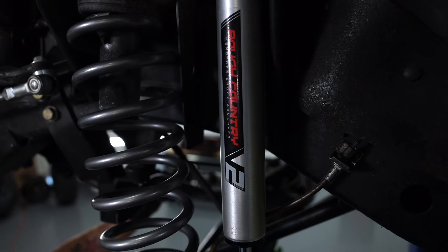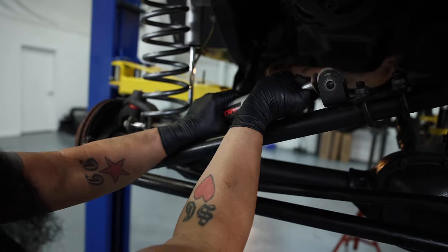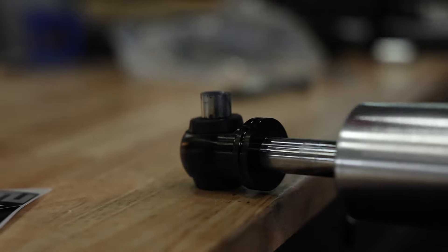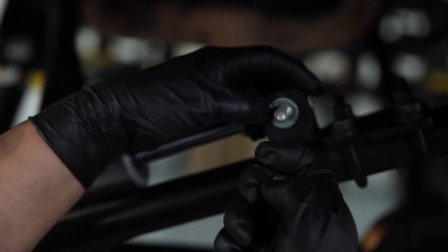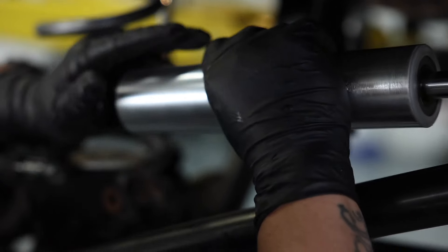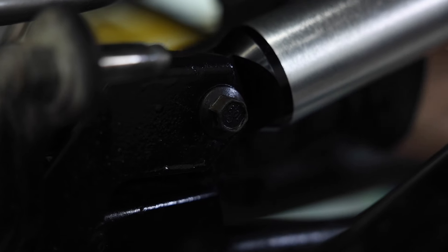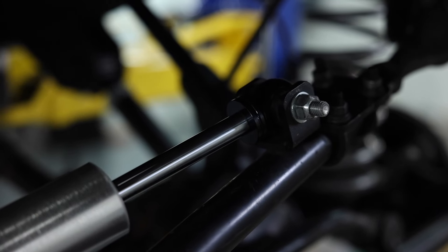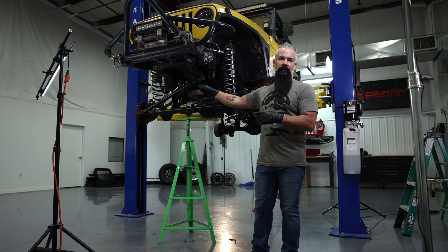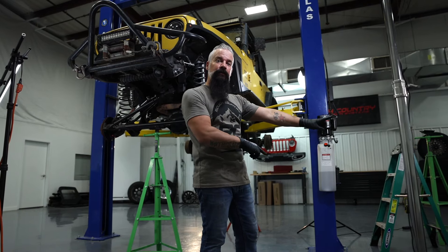Now that we've got the V2 Monotube shocks installed in the front, we're going to finish it off with the V2 steering stabilizer. Alright, we've got the control arms installed in the front. We've got the shocks and the steering stabilizer installed in the front. Now it's time to move to the rear of the Jeep, install those control arms and shocks, then we will mount the tires, drop it on the ground, and continue with the rebuild.